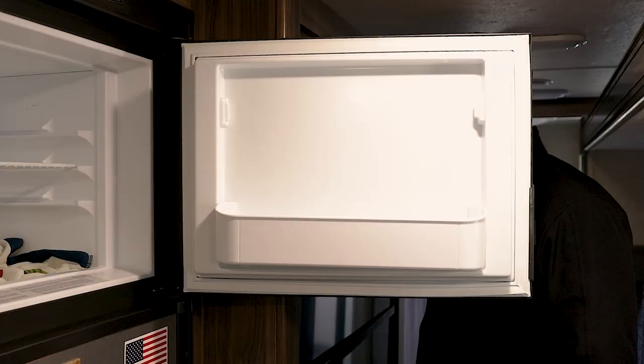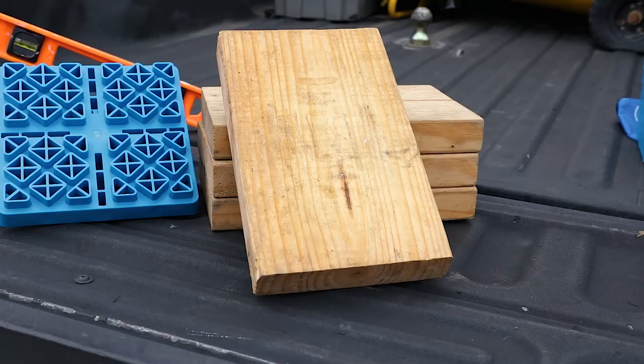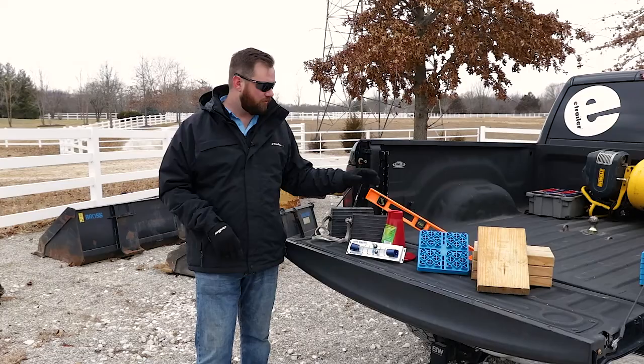A few of the things that you're going to need to get the job done is either boards or leveling blocks, or a combination of both, a jack stand, a bubble level or a carpenter's level, and some wheel chocks.